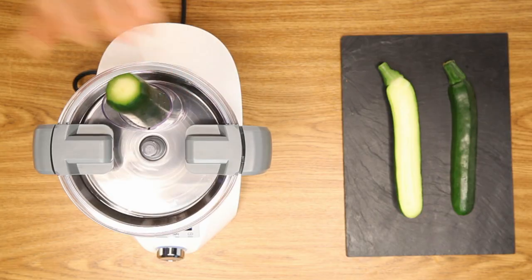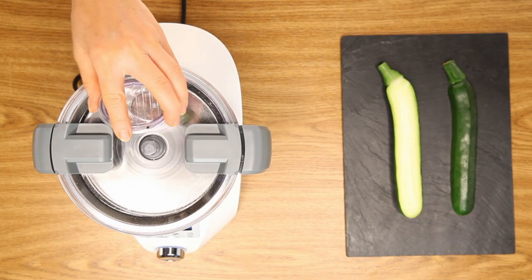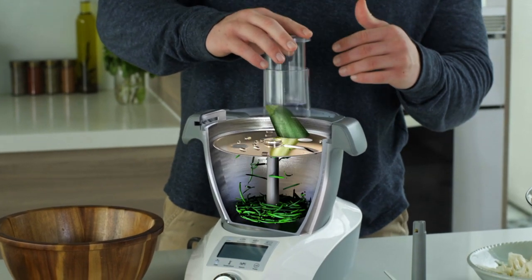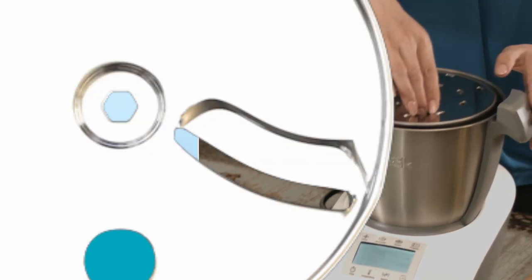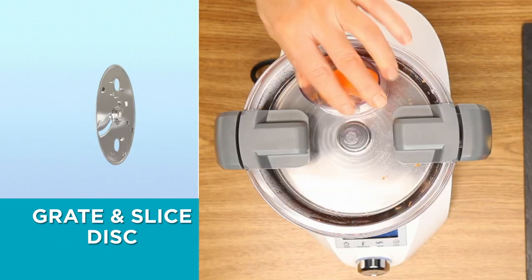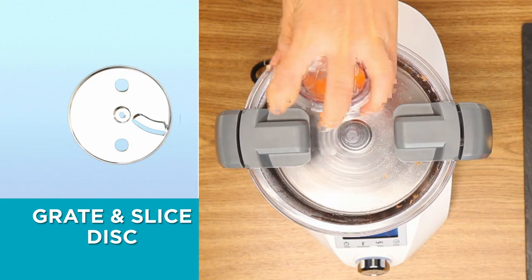Slice and grate all your favorite ingredients directly into the cooking bowl — cucumbers, carrots, celery, zucchini, cabbage and even potatoes and more. The set includes one reversible disc with slicing and grating functions and a clear see-through lid with an innovative feeding tube system.